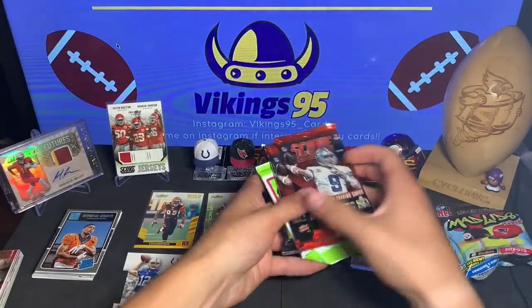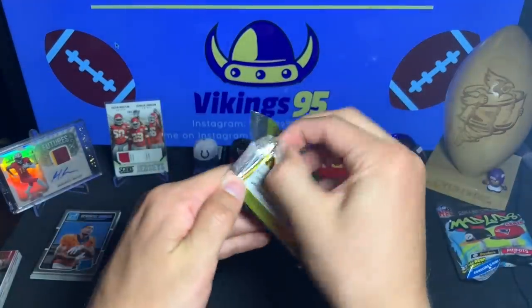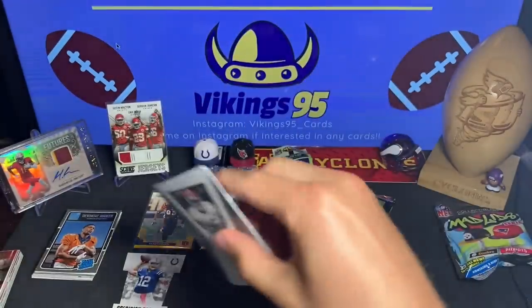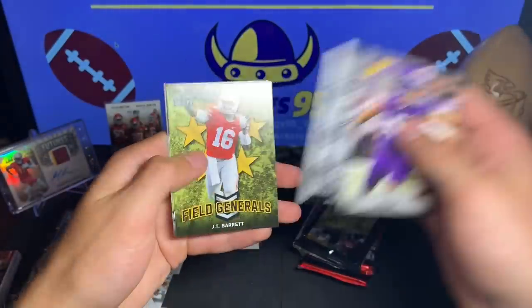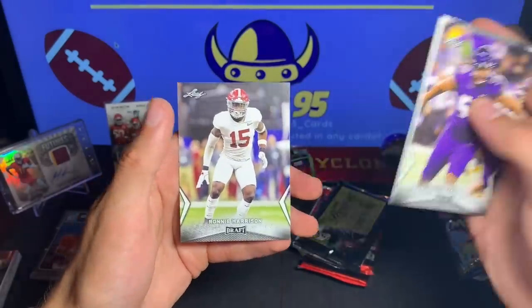Now let's get into the packs that matter. We're going to save that 2017 Optic for the end. Starting with my least favorite one — the 2018 Leaf. Vita Vea, TD Machines, Darius Guice, JT Barrett Field Generals, Ito Smith, and Ronnie Harrison.